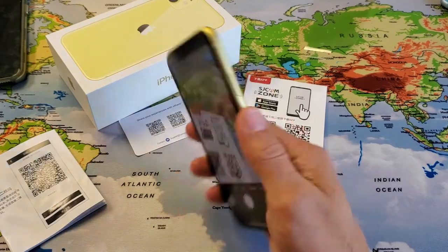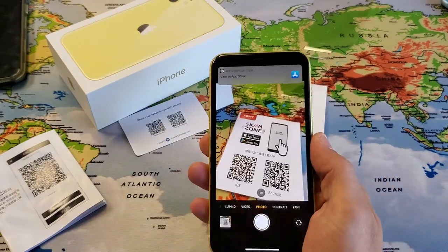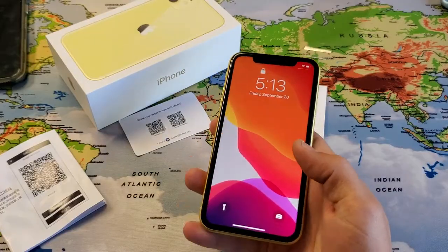Hey, what is going on guys? So you have the new iPhone 11, and I'm going to show you how to scan a QR code. Very, very simple.